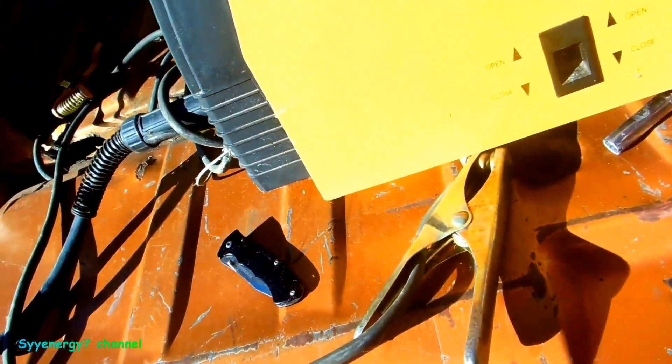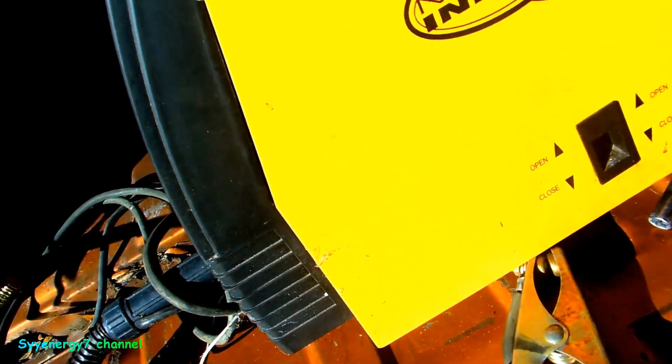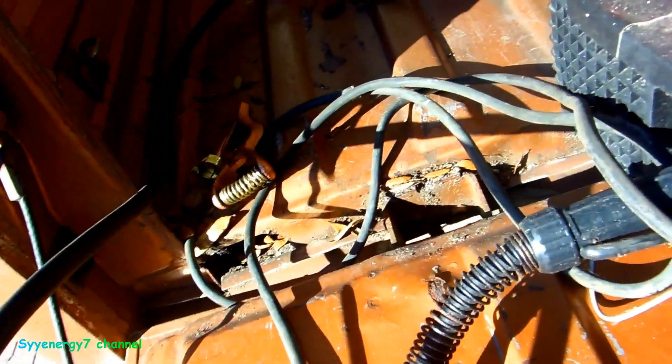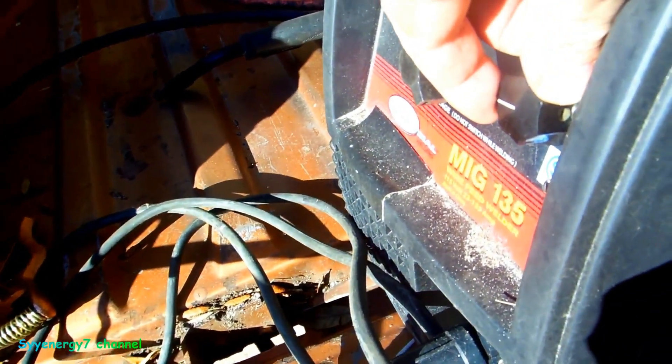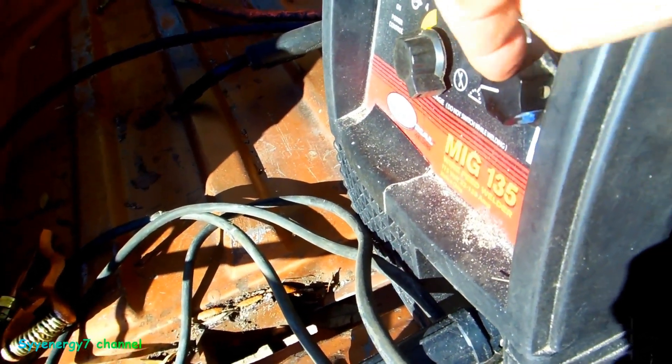I've had several videos on this thing. I got it in 2007, never used it for years, and when I went to use it, it was broke — several things broke on it. One thing I couldn't fix all the way was the wire feed.